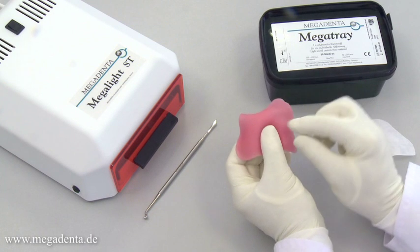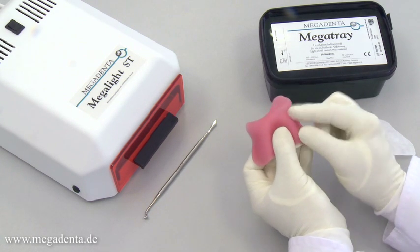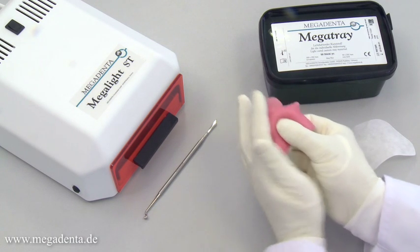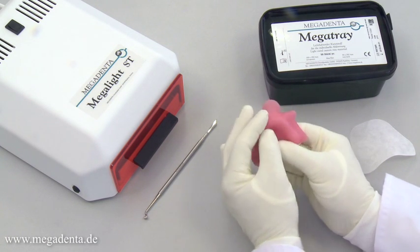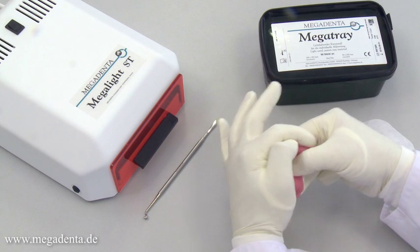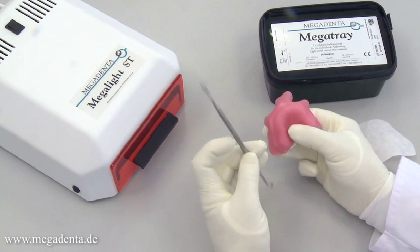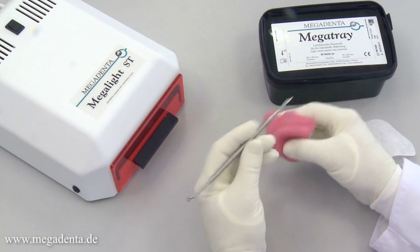The wafer can be adapted and customized with slight pressure on the model. The thin layer of Vaseline on the surface of the wafer prevents the light curing material from sticking during the process of modulating. Using the special shaped instrument Perf Master from Megadenta, it is easy to cut the oversized part of the wafer and customize the individual tray.